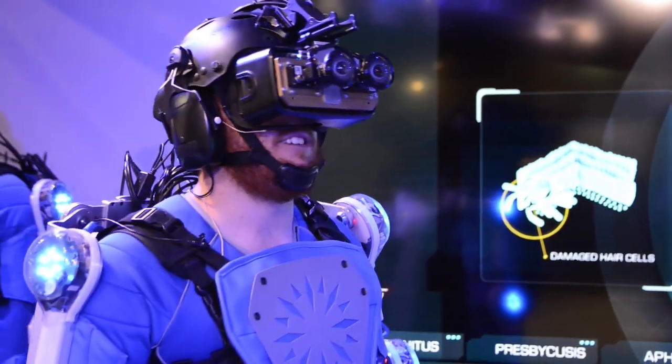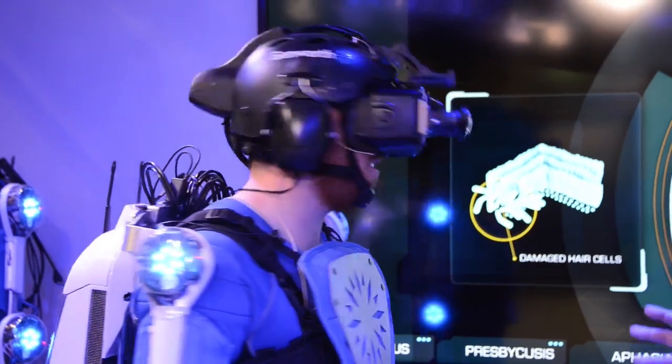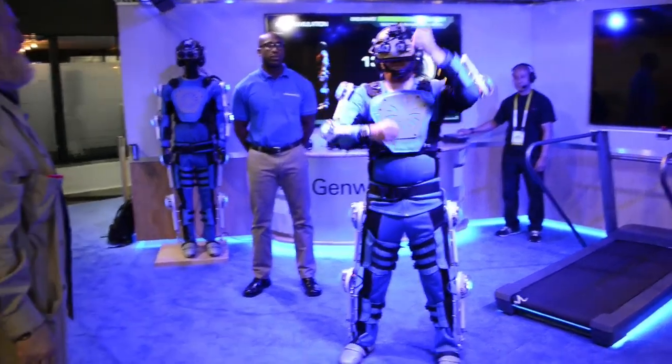On my ears, tight headphones blocked out all natural sound, and I experienced deafness, ringing in my ears like tinnitus, aphasia, and even more. It was all extremely disorienting and often confusing.